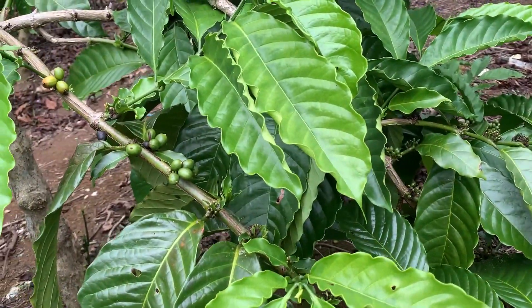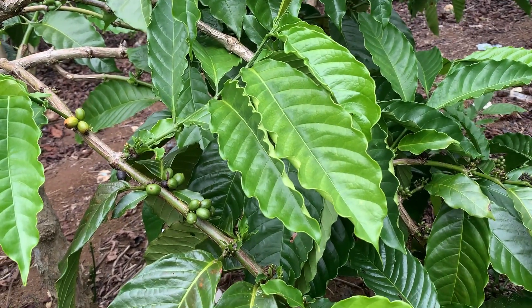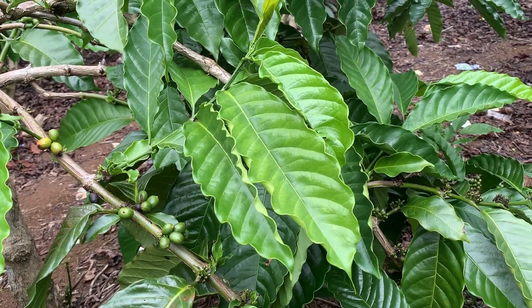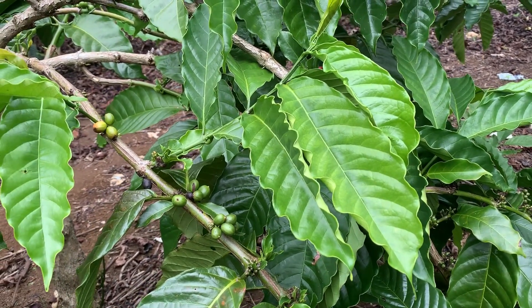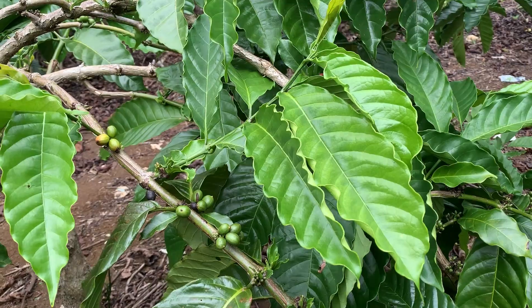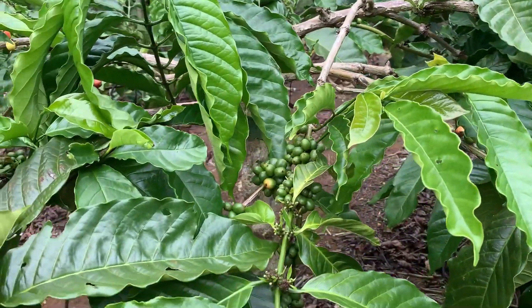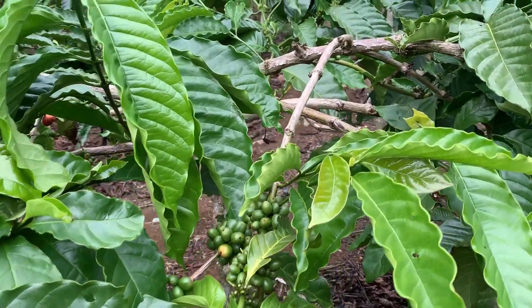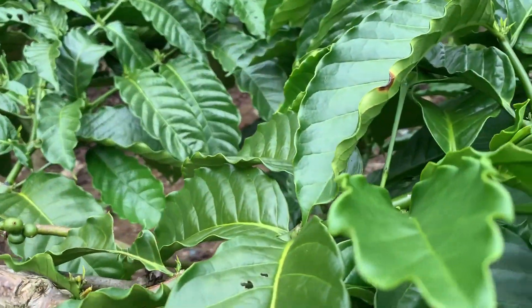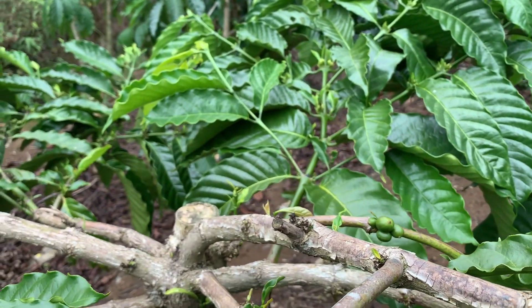Dari segi daun, baik dari Cipta, kemudian Linggapura, Arsat — tentu kalau daun hampir semuanya hampir sama. Bukan berarti sama ya teman-teman, hampir sama. Dengan tidak terlalu besar dan juga tidak terlalu kecil. Dan ini merupakan tunas raja yang keluar di dalam batang kopinya.